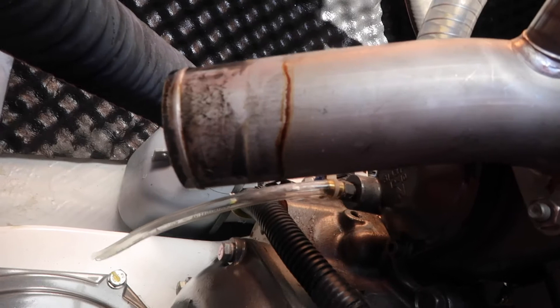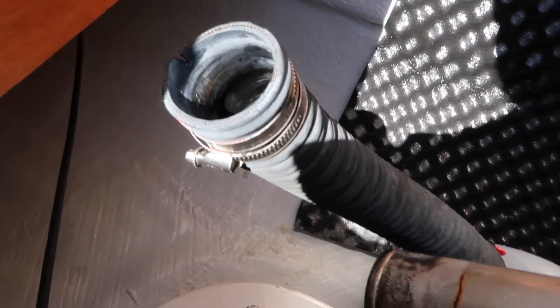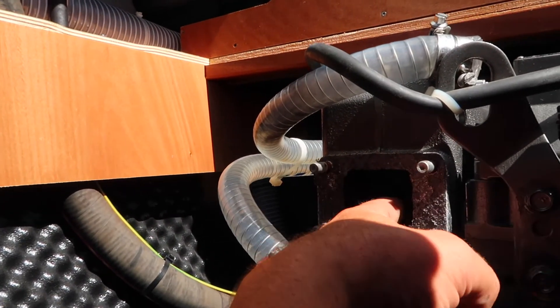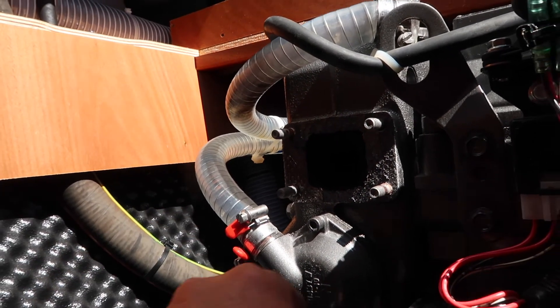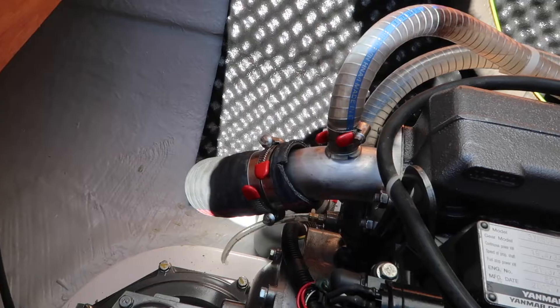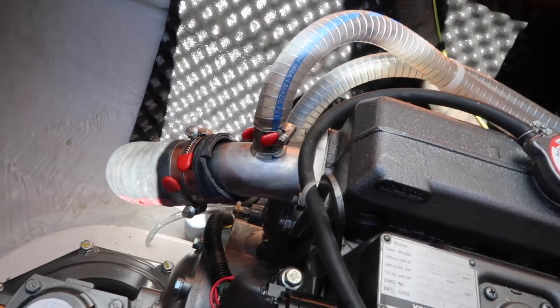Small amount of corrosion on the exhaust over there. Interesting to see what happens when we have a look inside — there's quite a lot of crap in here, old bits of gasket and stuff, so we'll have to clean that up. Came off pretty good, and we have it all back together — exhaust elbow number one done.